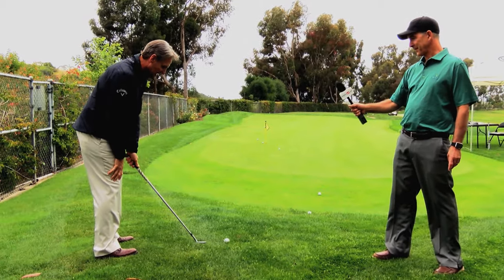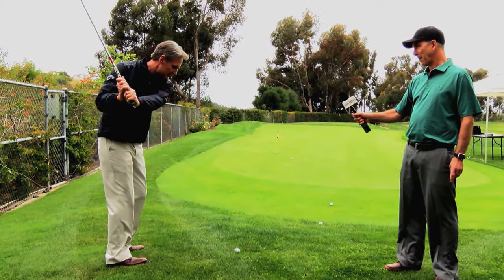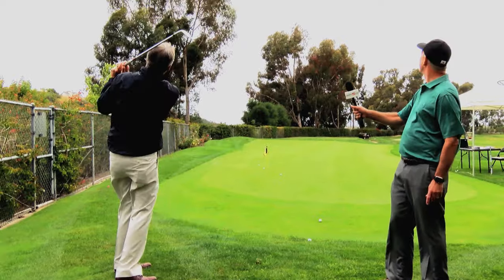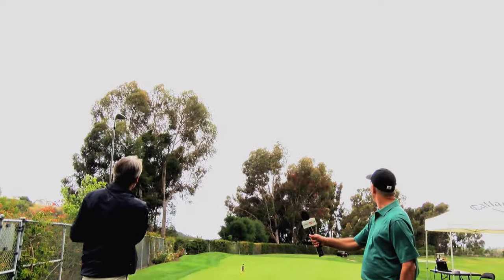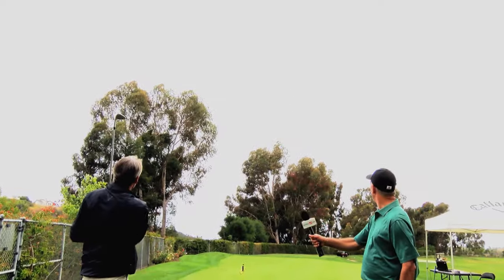This is Pete from AmateurGolf.com. I'm here at the Ely Callaway Performance Center with Randy Peterson. He's Director of Fitting and Instruction for Callaway Golf — a neat opportunity where you get to work with all the pros like Phil Mickelson. They work with all their staff players, and a lot of them have been interested in the new Mac Daddy in the PM grind.